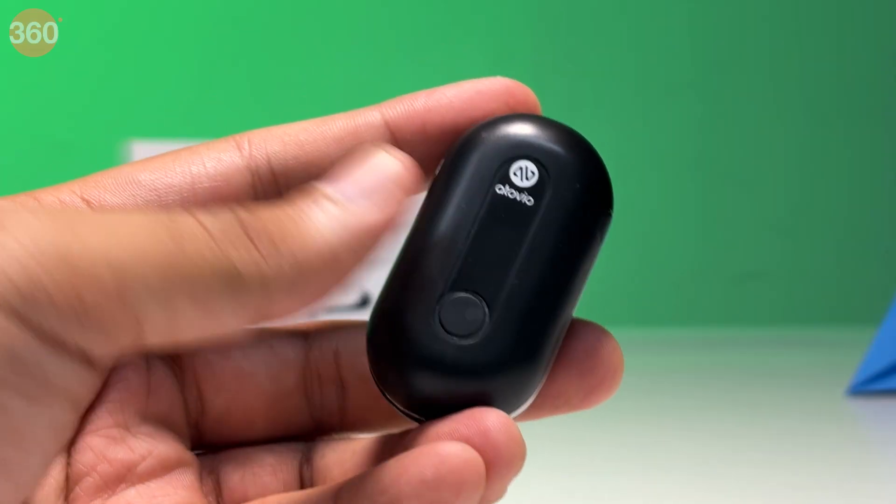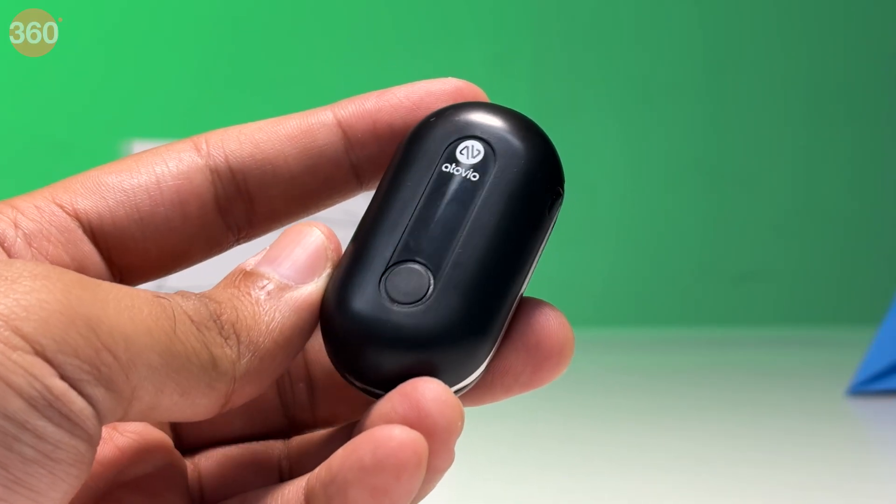In our testing, two hours of charging gave this thing around two days of run time. Turbo mode does drain it faster, but it is almost entirely silent unless you bring it close to your ear to listen to that slight whirring sound of six million anions being released in the air. And it works within 35 cubic feet, meaning your breathing space will remain clean.